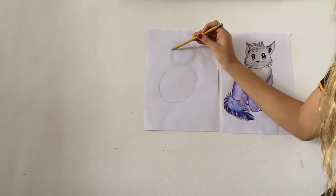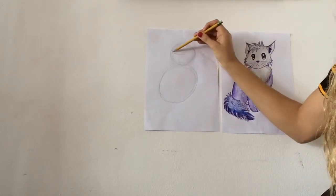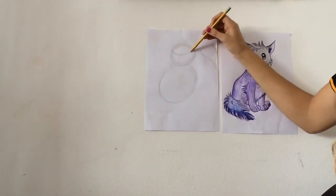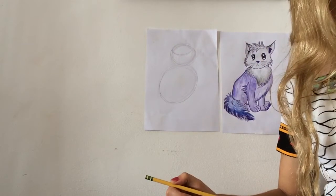Now I'm going to make a curve across the face like this — a curving line. That's going to indicate where my eyes will go for me.